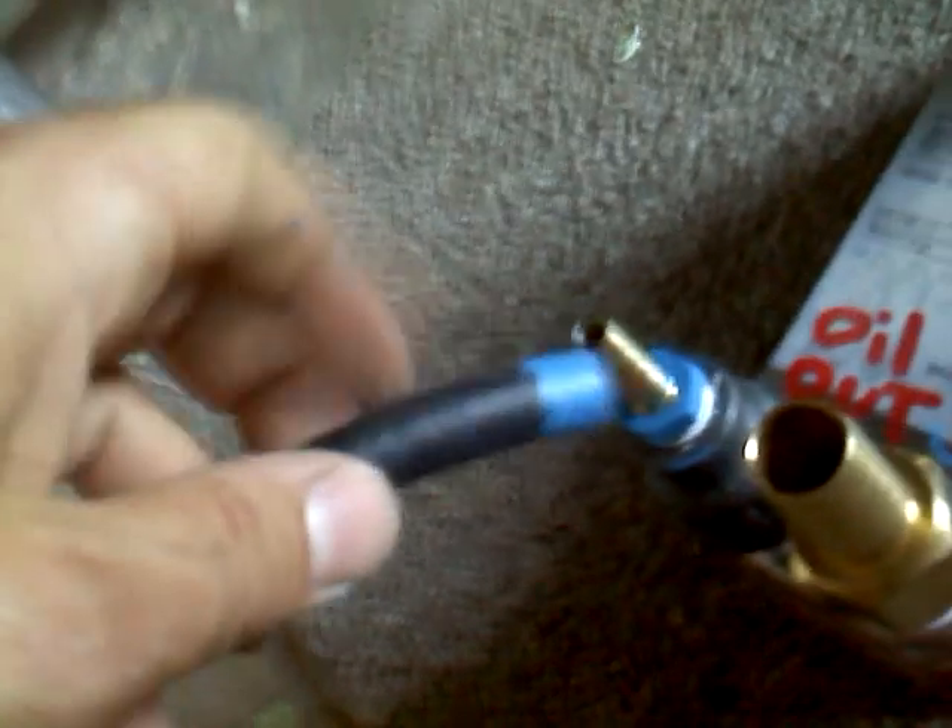What I have done is color coded the connections. See how this is blue? I'm going to have that disassembled, so you just need to hook the colors back up. Blue to blue. This big tube I'll have disconnected, which is marked yellow.